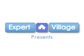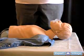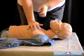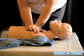Hi again. I'm Michelle of the Ad Hoc Group. Now that you've learned the proper hand placement for compressions, we're going to work on the depth of compressions: one and a half to two inches.